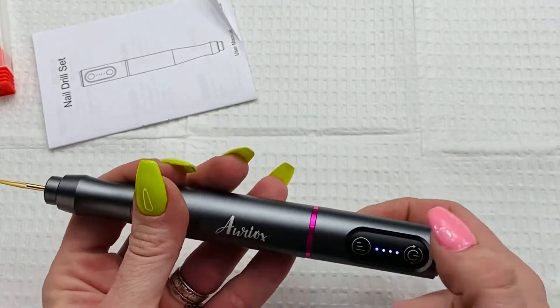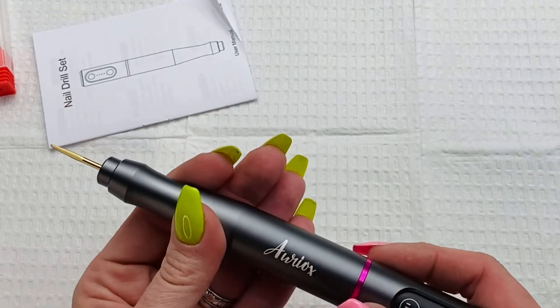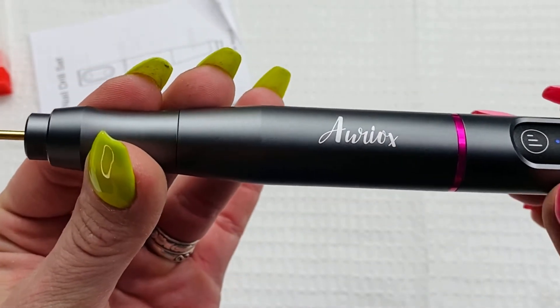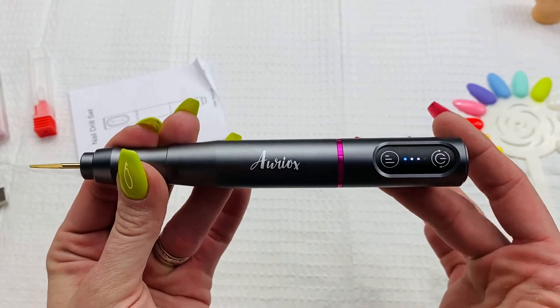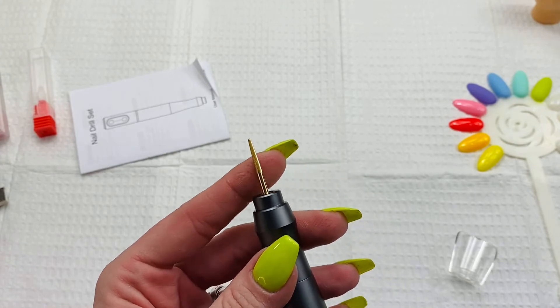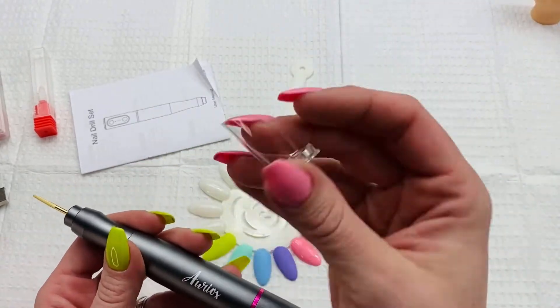There's not a ton of vibration at all — you really can't feel it. On low speed you can't hear it at all. On medium, which is really as high as you're going to go most of the time. Anyway, we're going to try it out by drilling through some stuff, but first I want to show you this little thing real quick.